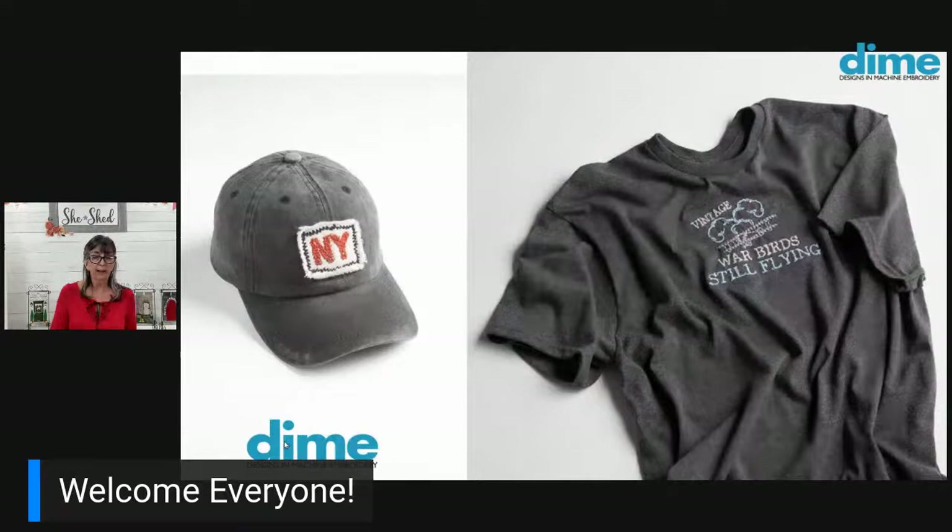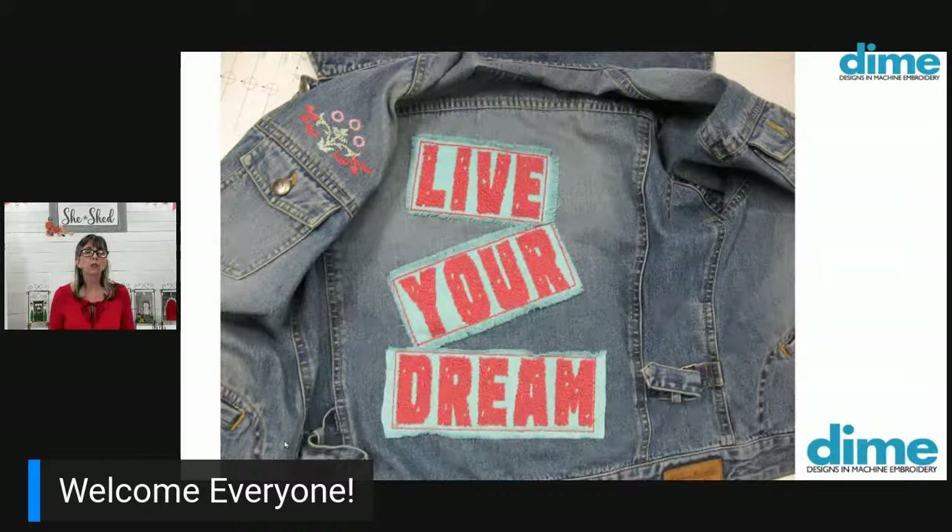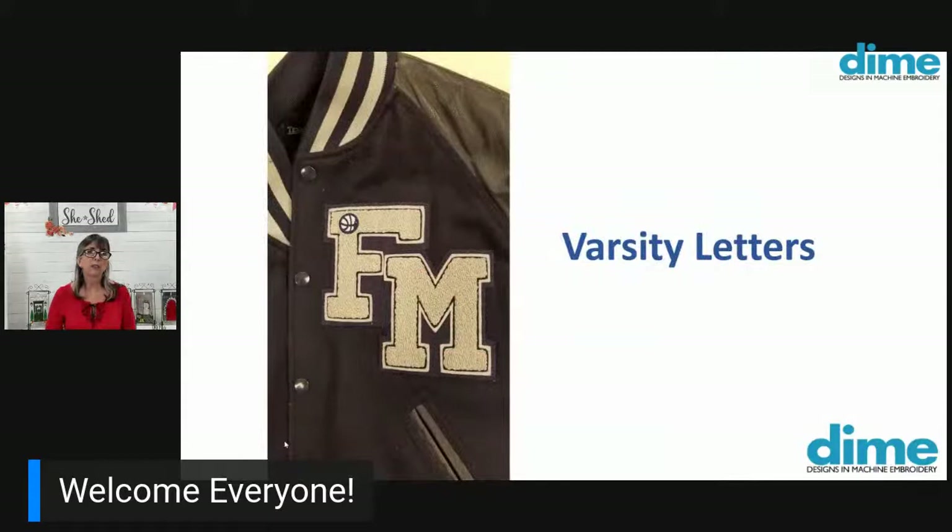Vintage warbirds, still flying — lots of guys have hobbies that we would like to call out to in our embroidery. This little hat is really just X's and O's, a series of O's with a large X sized larger so that it would really pop out of that row of embroidery. And here's my jacket — I actually stitched on the applique fabric separately and then just added it to the jacket after the embroidery was done. This varsity jacket lives in my closet at home; it's from my daughter who graduated in 2007.